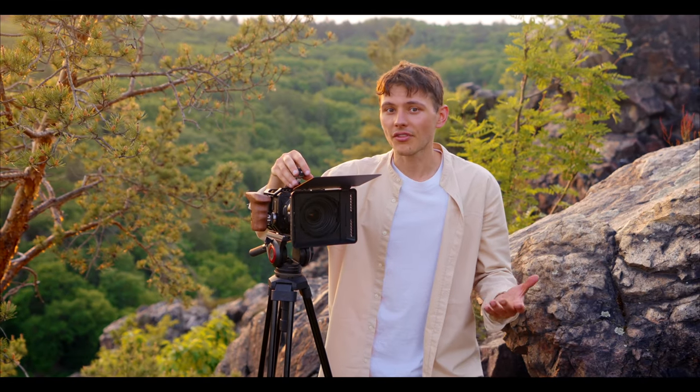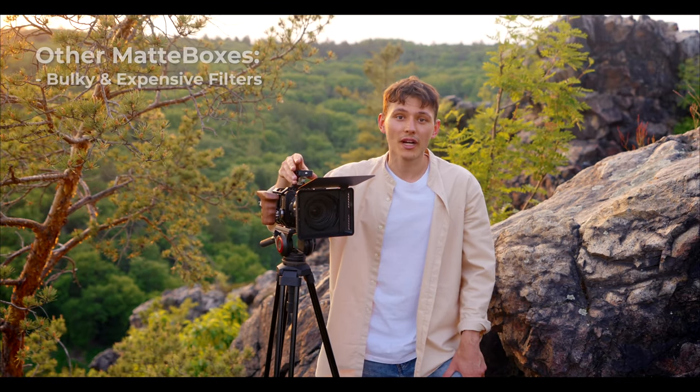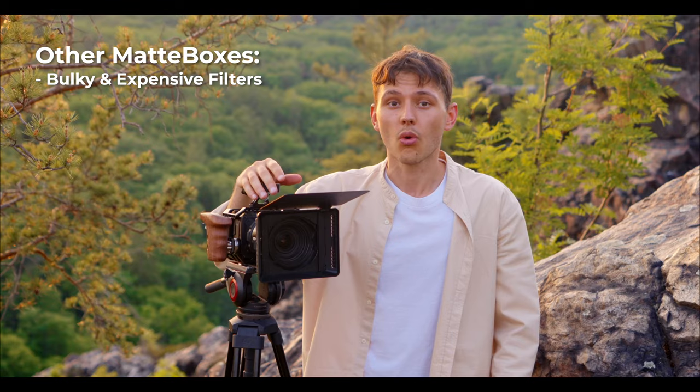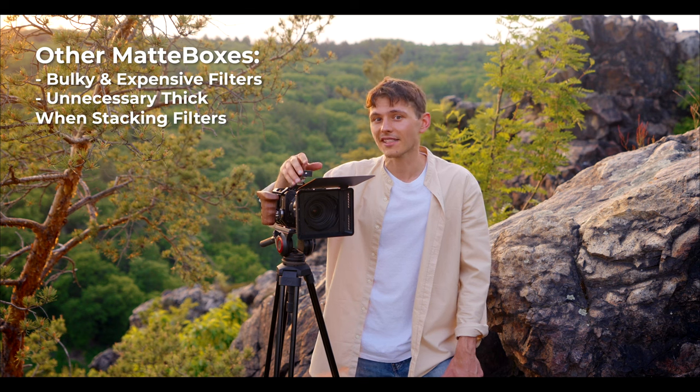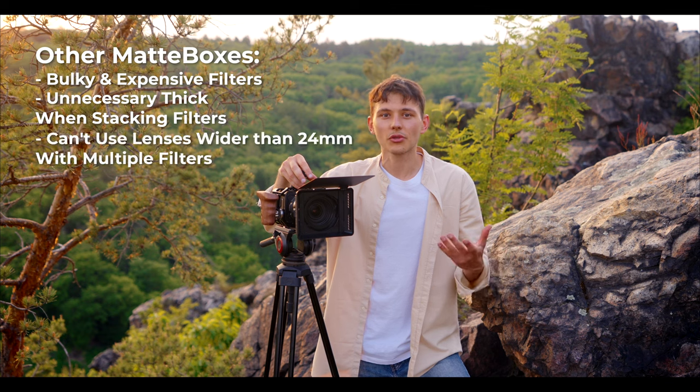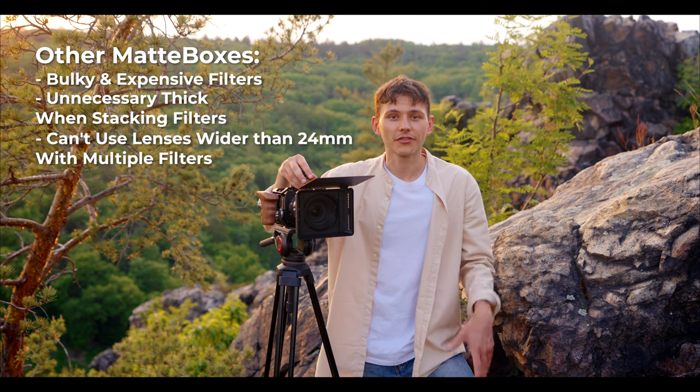You probably know that other matte box filters on the market require you to use either bulky and expensive filters like 4x4 or 4x5, or even worse, they make you slide several filters in and that increases the overall thickness of the whole system, and it also limits the use of any lenses wider than 24mm.